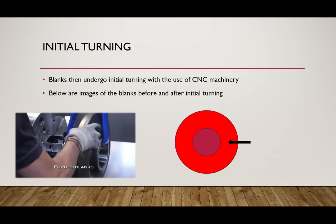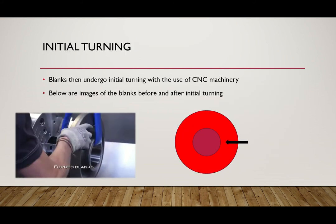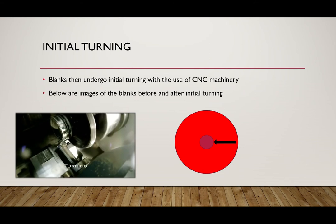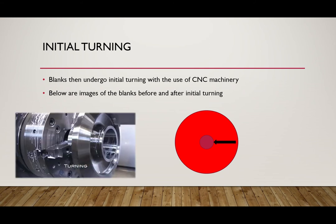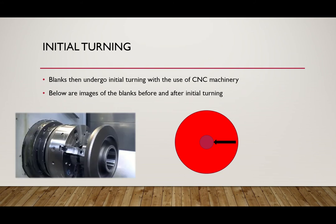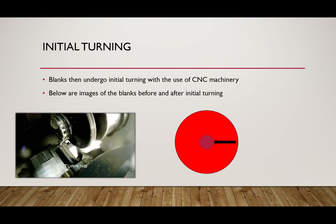The first step in the process is the initial turning. The blank is placed within a metal lathe and the center portion is turned to spec. These tolerances are within a few thousandths of an inch and it is ready for the next step.